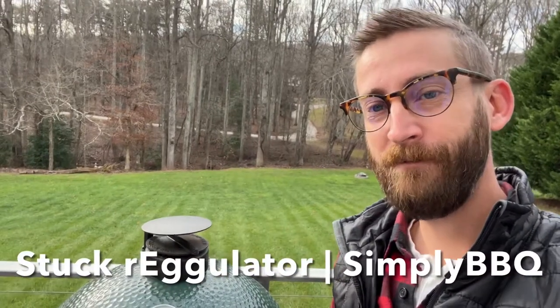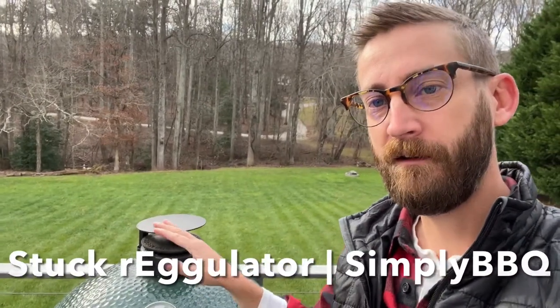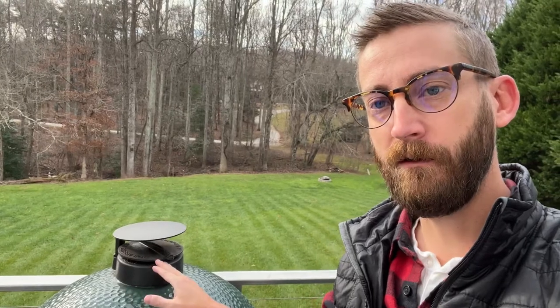What's going on barbecue family? This is Simply Barbecue and today we are going to talk about what to do when this bad boy gets stuck. It gets super stuck to where you're like, I can't even. So what do you do? How do you get it greased up again and get it back in business?